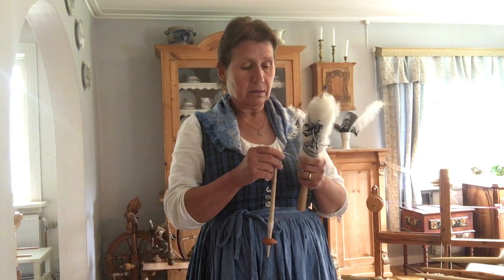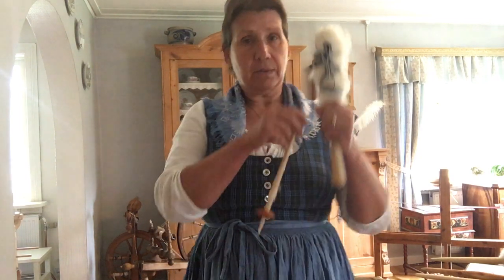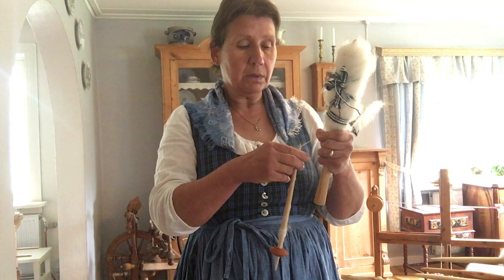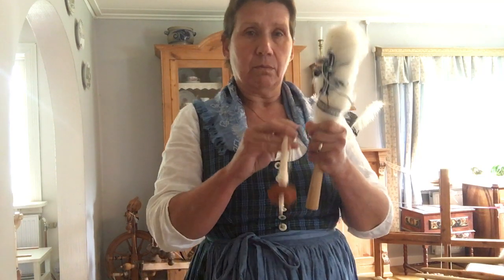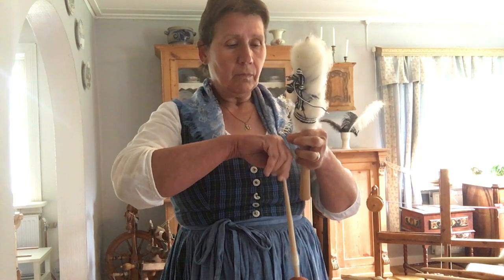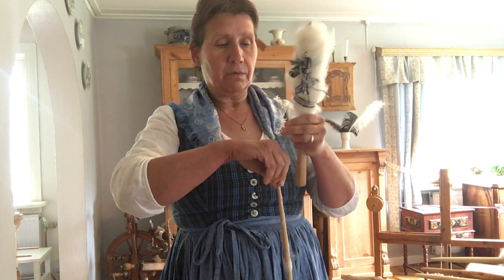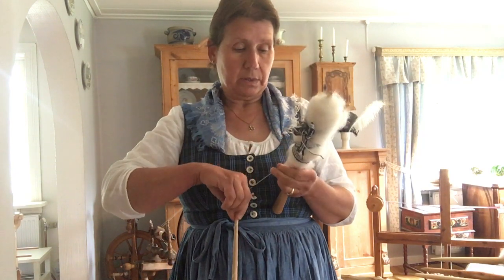Distaff spinning is the old technique for spinning in Europe. A distaff is a stick and you use it for holding the fiber, because with the spindle you use this old technique it's very fast going and you have to hold it always in your hand. One hand has the distaff and draws the fiber, and in the other hand you turn the spindle.